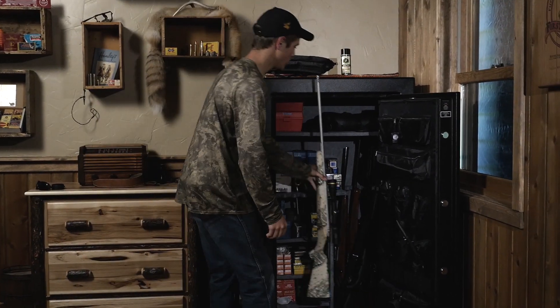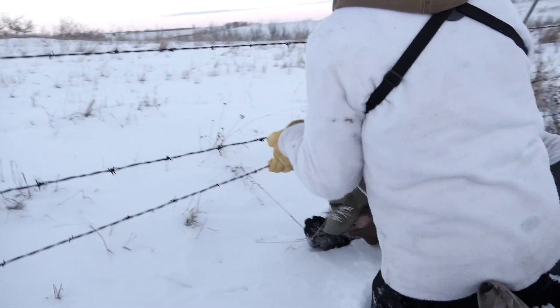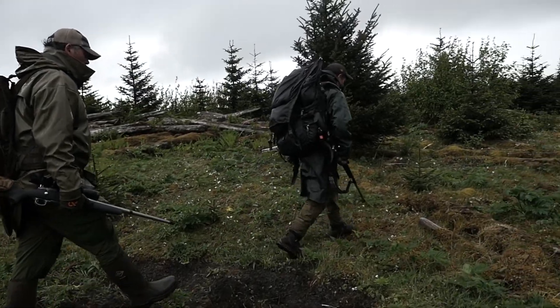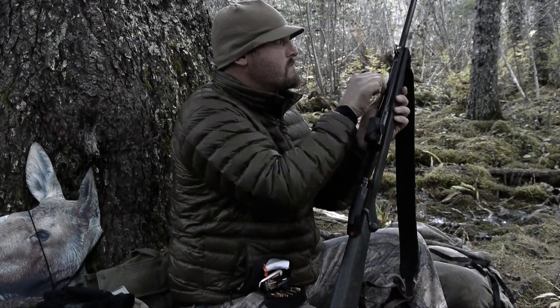Your guns are an investment, and with proper care, quality firearms will dominate the test of time — that is, if you win the battle against rust. To maintain a like-new look and precision performance from decade to decade, a high-quality protectant is a must.